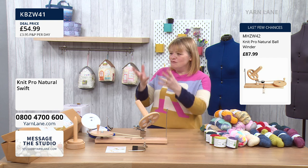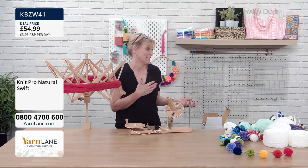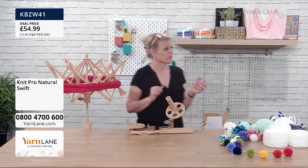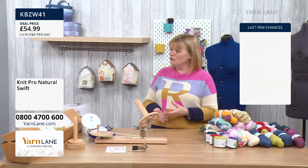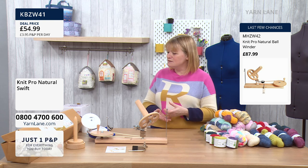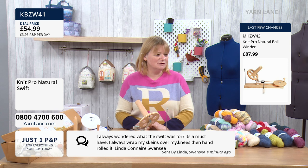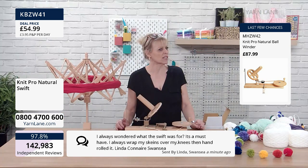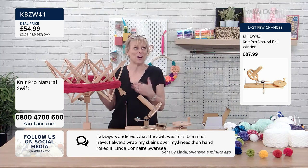With the swift, you really do need it if you're working with hanks — or someone prepared to stand there for hours. We've got a message from Linda: 'I've always wondered what the swift was for — it's a must have. I always wrap my skeins over my knees then hand rolled it.' That's a new one! But it is a game changer. I've been knitting for years, and since buying more wool, more and more comes in hanks — there's much more of a cottage industry, more people spinning and dyeing their own yarn.